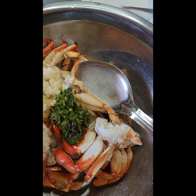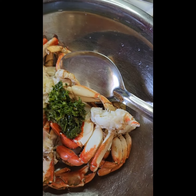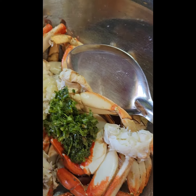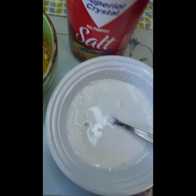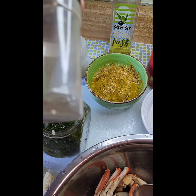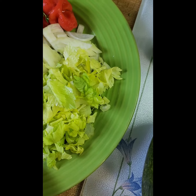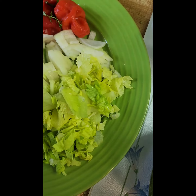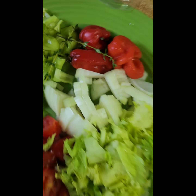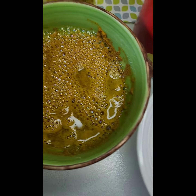I have some crab here that has been washed with lime juice. For this we need some green seasoning, shadow benny, some garlic, some salt, some seafood seasoning mix, some black pepper. I have on the side here some celery chopped, an onion chopped, some hot pepper, some pimento pepper and a little bit of tomato. And then we need some curry.